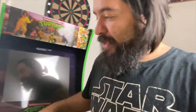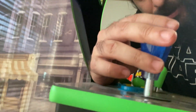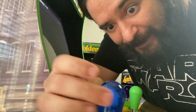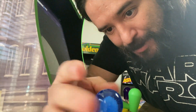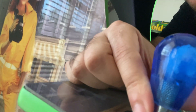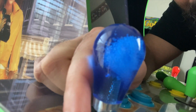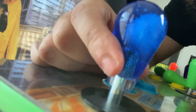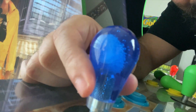We're going with the nice translucent blue for Leonardo, who's the leader of the crew. Screw it on — boom, right there. This one has a weird bubble effect inside of it, almost looks like a finger. That one's a little weird, but it looks great.